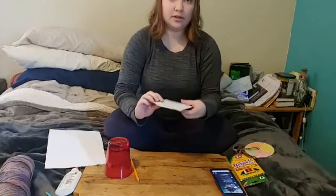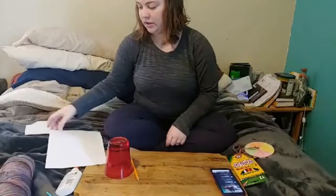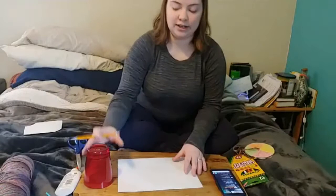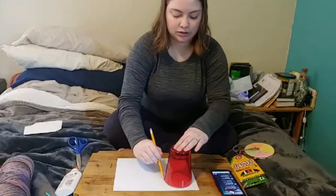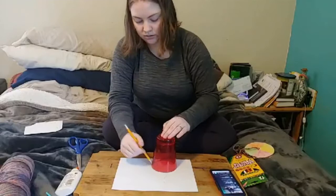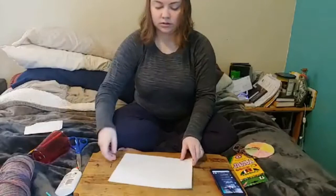We now have a lovely circle that hopefully you guys can see. I will cut that out in a moment. We're also going to have our piece of paper — this isn't absolutely necessary but it makes decorating easier. On your piece of paper you're going to trace two circles, and now we have two circles.